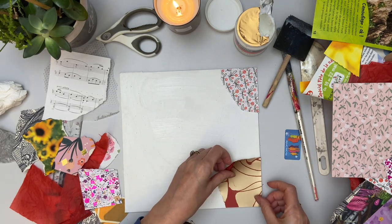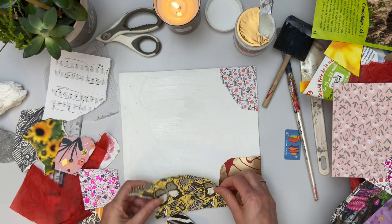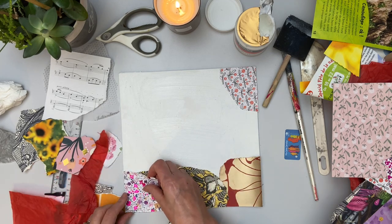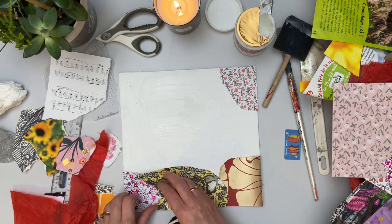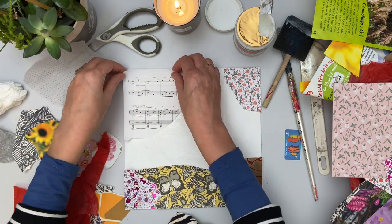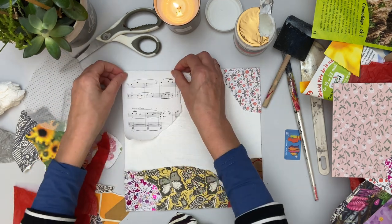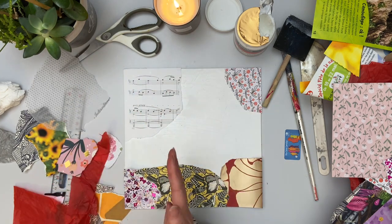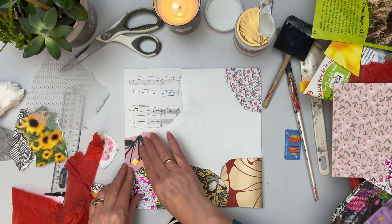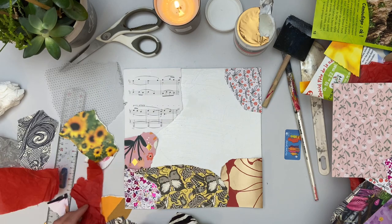Some of these straight edges as I'm working on this canvas board — but if I was working on a normal canvas, I would be wrapping the paper around the edge of the canvas to cover the sides as well. If you haven't tried this before, it's really a relaxing process. And if you are thinking about moving into abstract, this is a great way to start — first layer down and then move on from there.